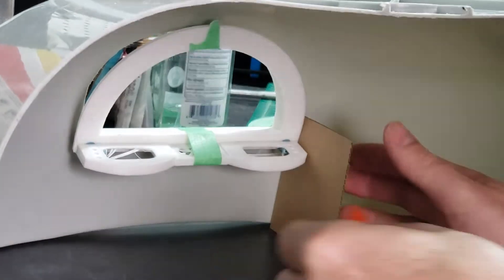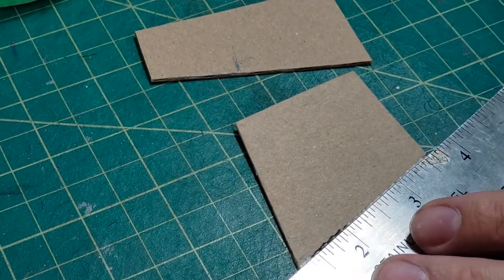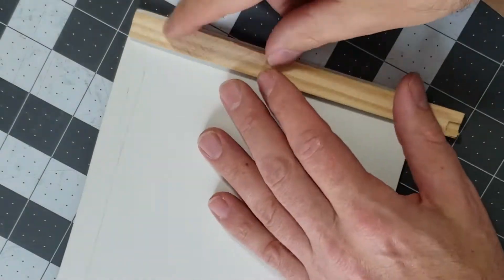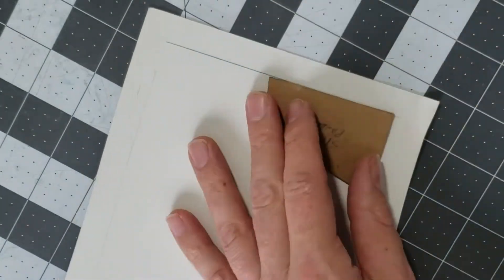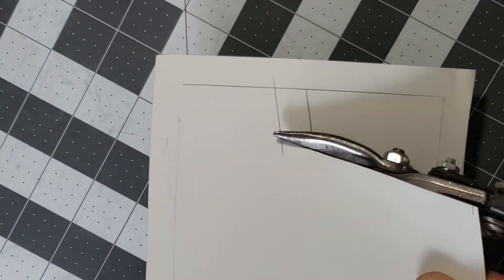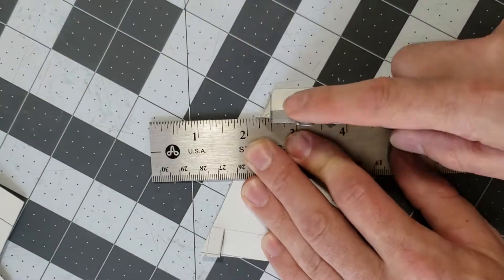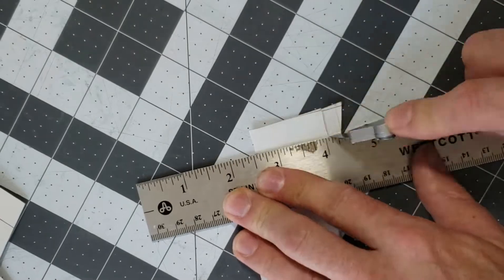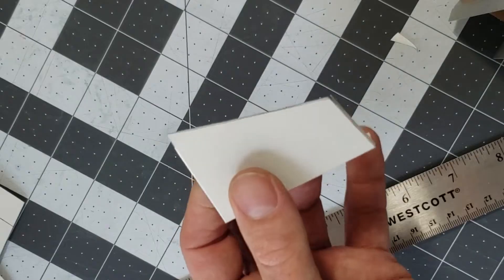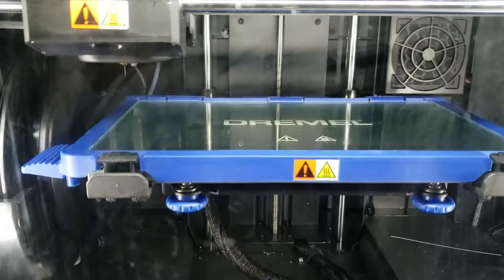I'm going to make these side panels. First, I'll use some cardboard to figure out the shape. But then I'm going to transfer that and cut them out of some old scrap aluminum. I find that when you score it first, you get a nice, crisp, clean bend. Alright, the panels are done.